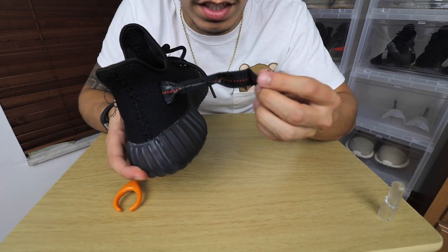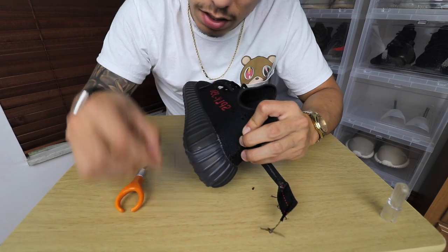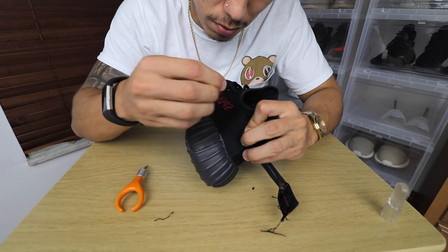Once you have one side of the heel tab off, you can grab the little stitching that's coming out of the shoe and just pull it off by hand. If it's being stubborn, you can use tweezers or use your mouth — it doesn't really matter.